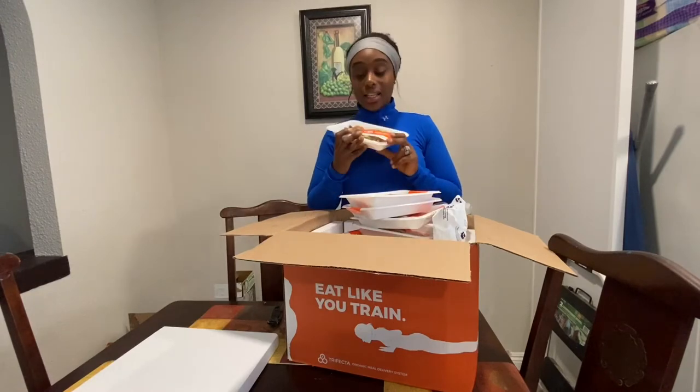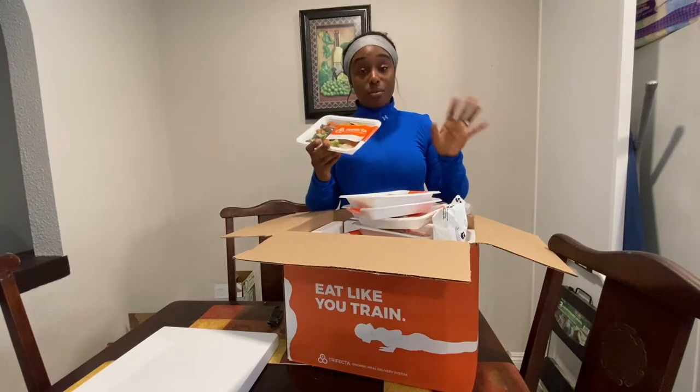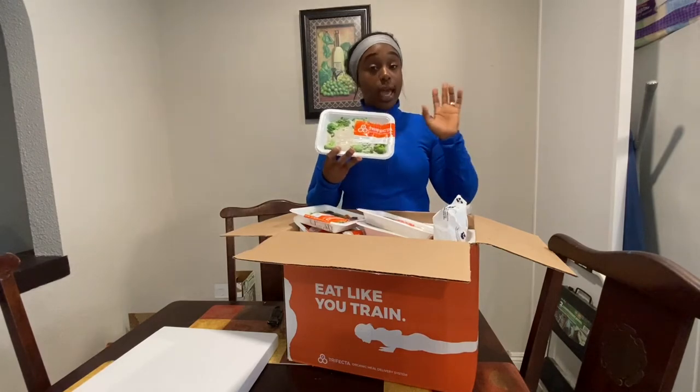Two meals a day, and this is going to last me until next Friday. I ate all the meal options from last week. All you have to do is literally pop this in the microwave for three minutes and you are done. You have literally everything you want in a small meal.